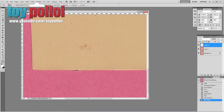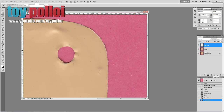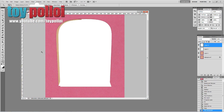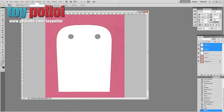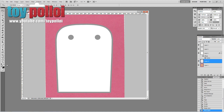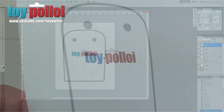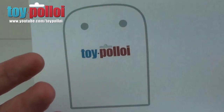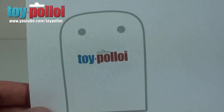To make the cape we obviously need a pattern. What I do is take the cape off my original figure, scan it in on a flatbed scanner, take that image into Photoshop and trace around it to create a pattern, which can then be printed out and will be available from toypolloy.com. Once it's printed out you end up with a nice exact copy of the cape, and this is what we're going to use to create the new cape from.